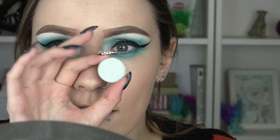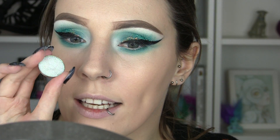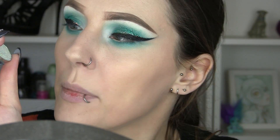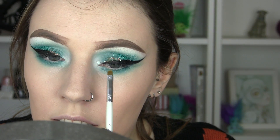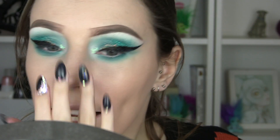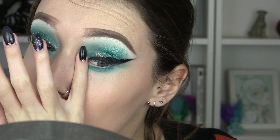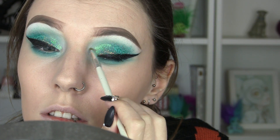I'm going to go in with this glitter from Prima Makeup now, which has got teal and lilac and pink pieces of glitter in it. I'm going to take that right in here. When I've applied that I'm going to take my finger — I'm basically going to look like the most glittery person that's ever lived.